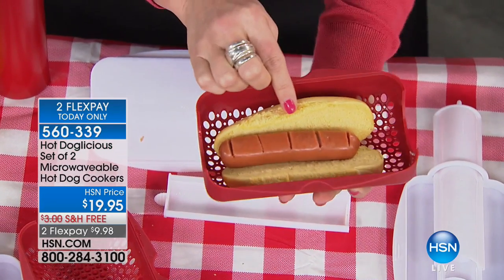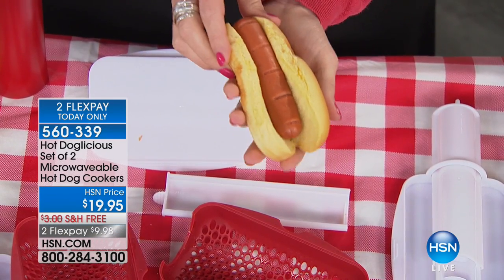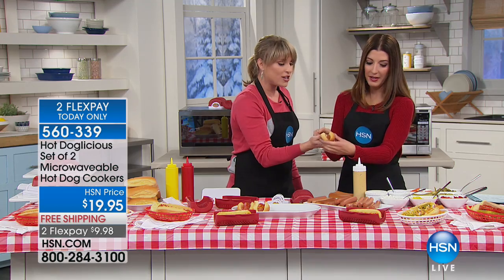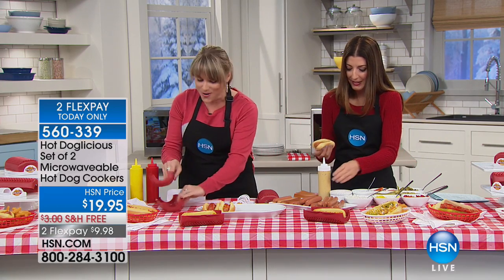What it does is it takes the fat, the juice, the flavor basically, and steams it around your bun. So no longer do you just have a perfectly steamed bun — your bun has flavor. I'm going to let you decorate this one as you see fit. We have chilies over here, we have diced onion, we have... wow, I don't know where to begin.